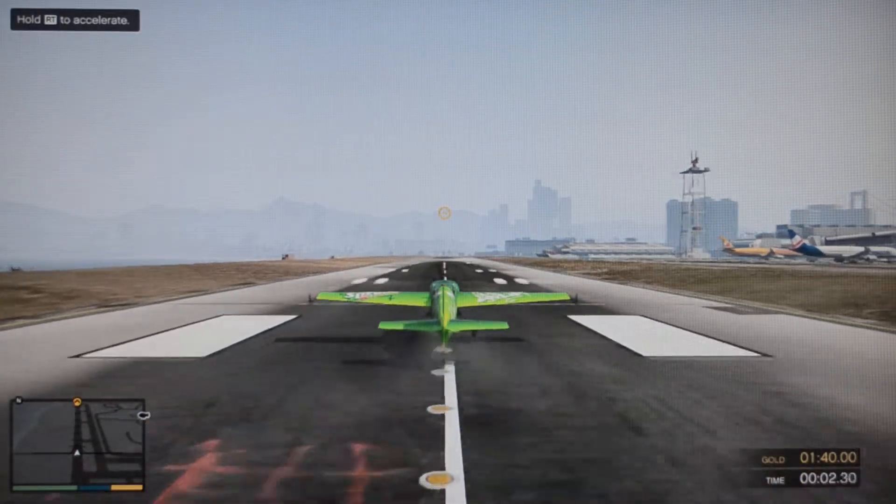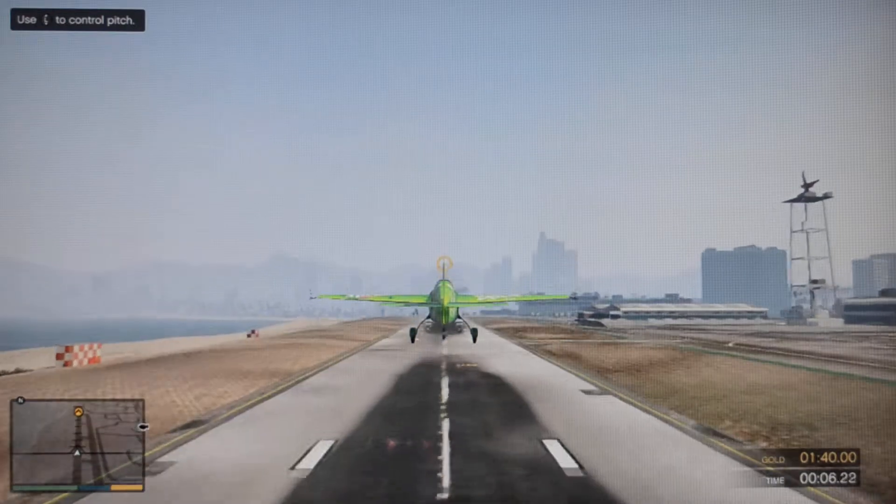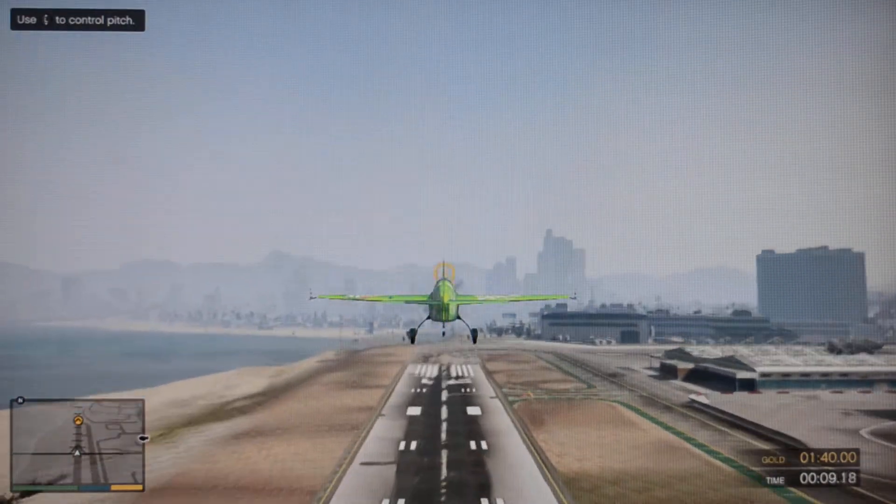All right, pilot, it's time for us to get a little crazy. First, I want you to get some altitude and head for that checkpoint mark at the end of the runway.